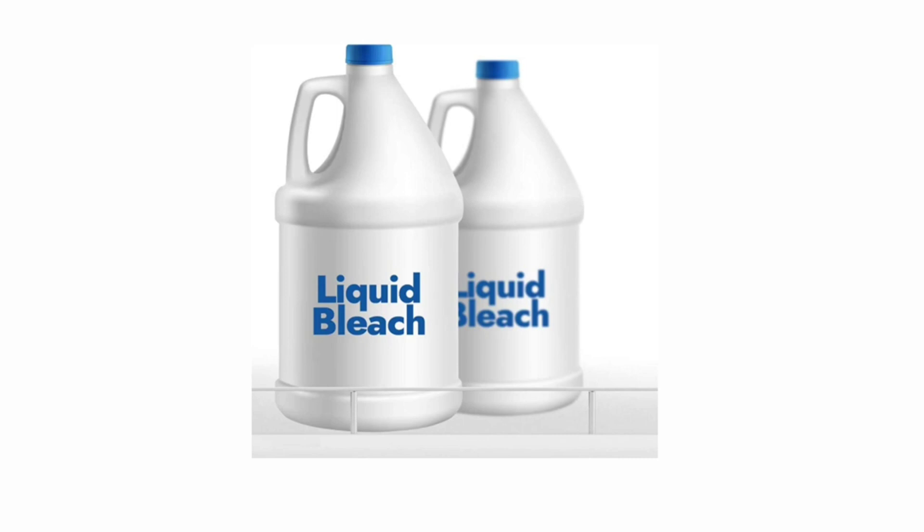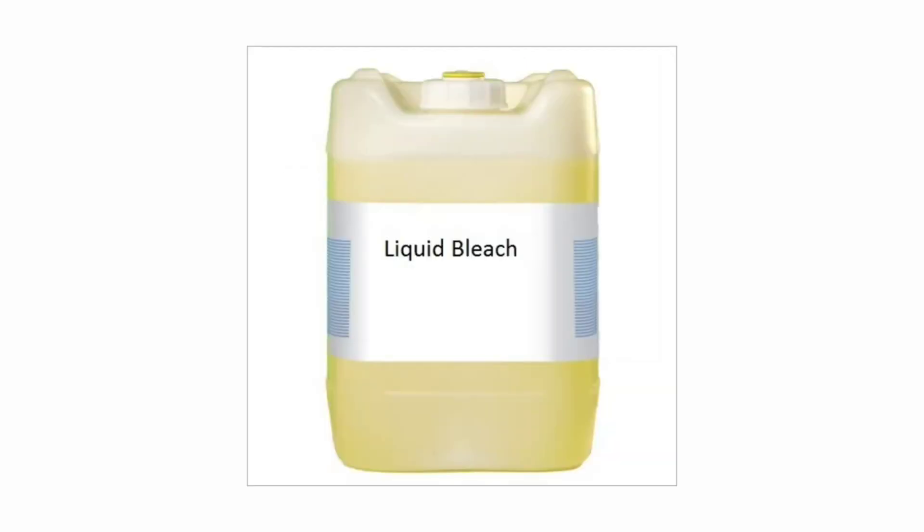If you wash the oil and add color, you can use it as a liquid. You can create a brand and sell it. You can comment on how many different products you have. You can approach the market with these steps and tell customers how many products are available, then try to sell them.